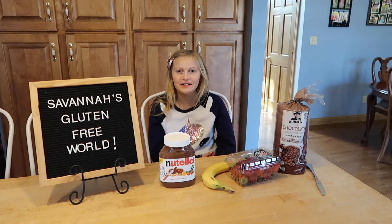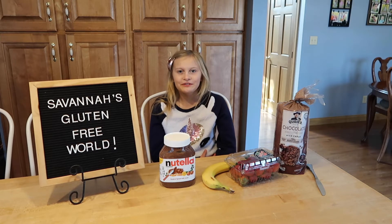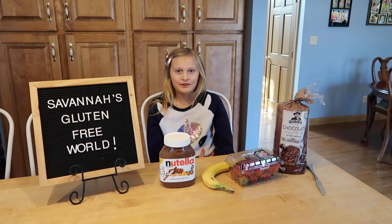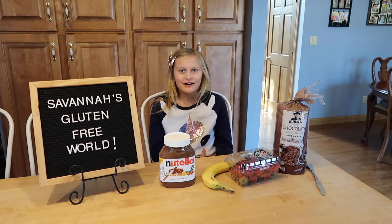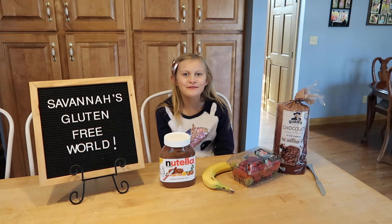Hi! Welcome back to Savannah's Gluten-Free World. I'm Savannah. I am in third grade with celiac disease, and even a crumb can hurt my belly, so I have to eat gluten-free.